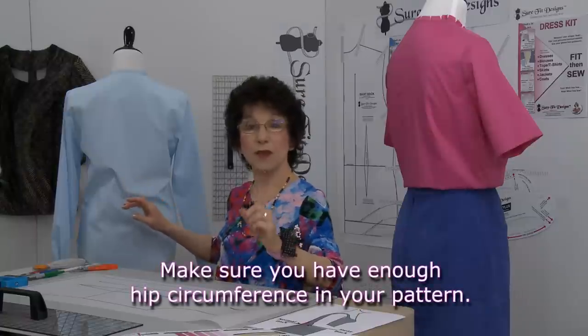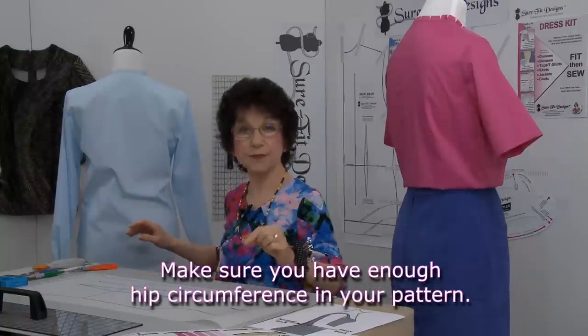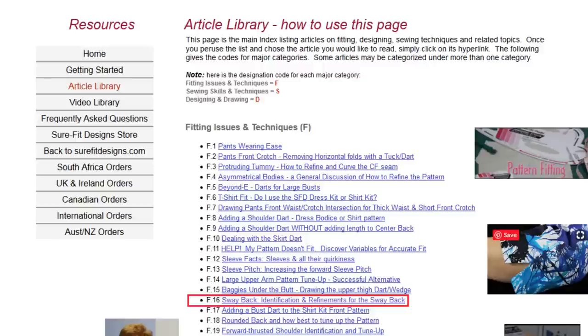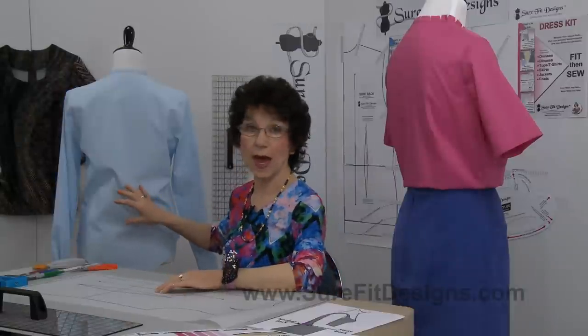Number one, make sure that you have enough hip circumference. In the article library in the Learning Center, you're going to find an article on sway back and some of the causes of what might be pushing that fabric up into your low back.